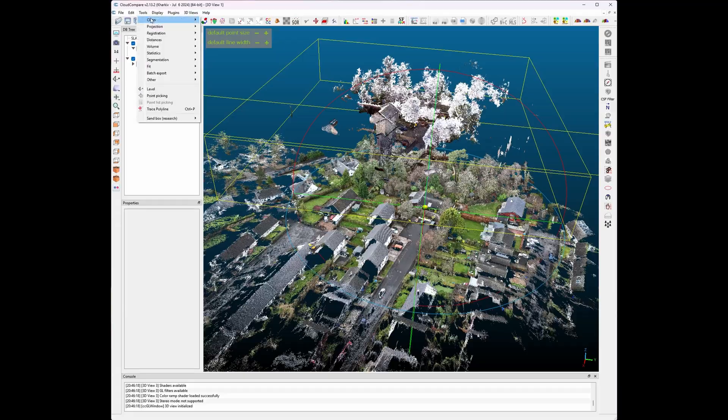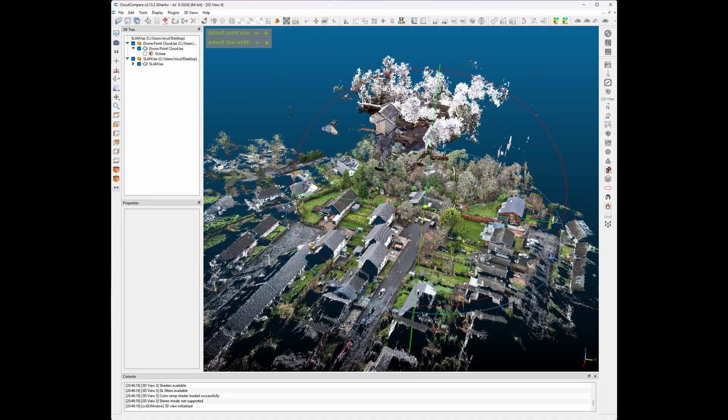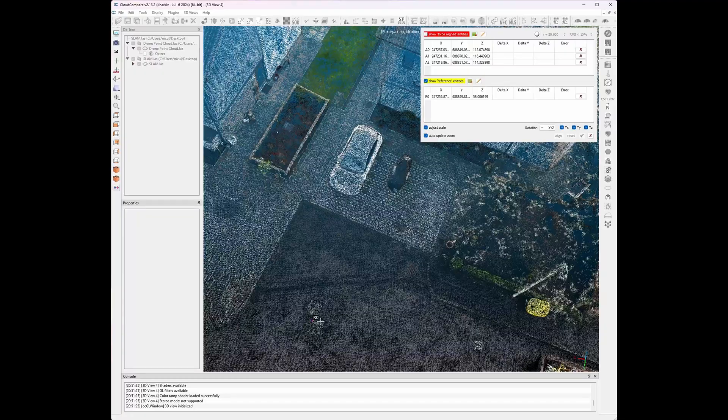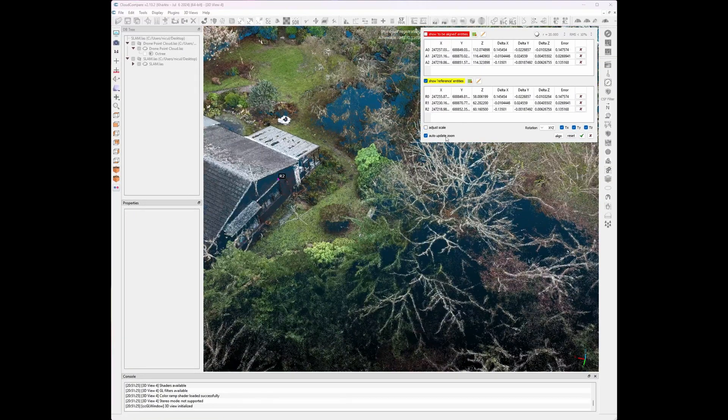Not every project needs this level of accuracy. Sometimes you don't need georeferencing or formal control — you just want a combined model for visualization, measurements, and design work. Maybe you don't have RTK, ground control points, or a GNSS receiver available. This is where manual registration comes in. You import both point clouds into CloudCompare and use the registration tool to align one cloud to another. You select the point cloud you want to align, then choose a minimum of three features that appear in both point clouds — in my case, a manhole cover, a building gauge, and a door frame. The more spread out those reference features are, the better the results.